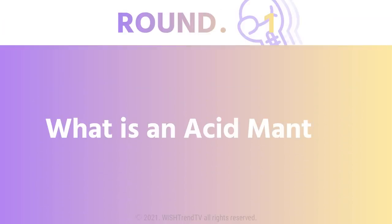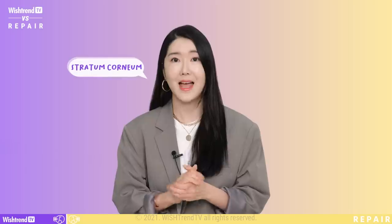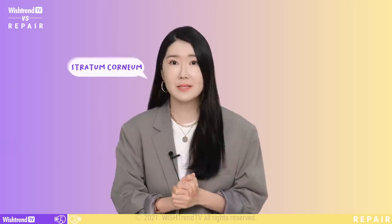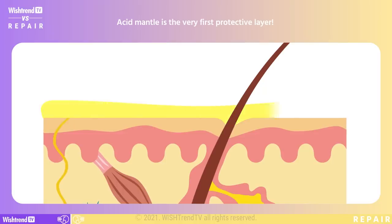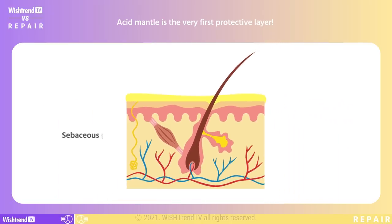Round one: what is an acid mantle? The stratum corneum, which we explained in the first episode, is actually covered by a very thin and weak film called the acid mantle. The acid mantle is made up of sebum and sweat from the sebaceous glands and sweat glands. This acid mantle is the very first protective layer of our skin barrier.